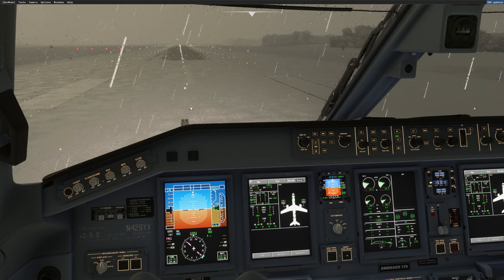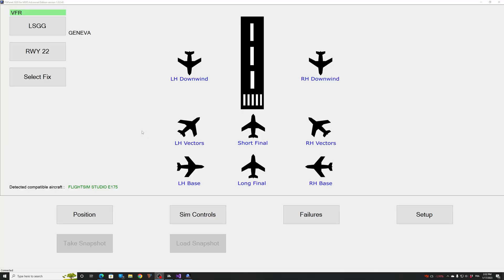So let me start FSI Panel. FSI Panel has been started. As you can see we are in Geneva on the Flight Sim Studio E175, and on runway 22. What I will do is a short final to show you how easy that could be. Short final is selected and here we will keep flaps five for the approach, and I will click on move aircraft.